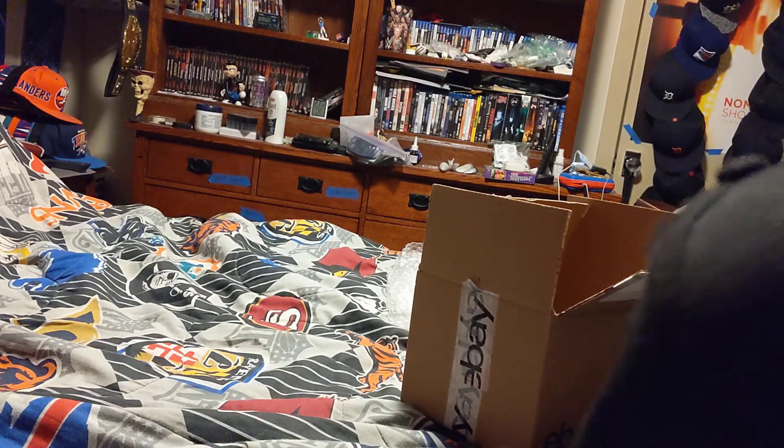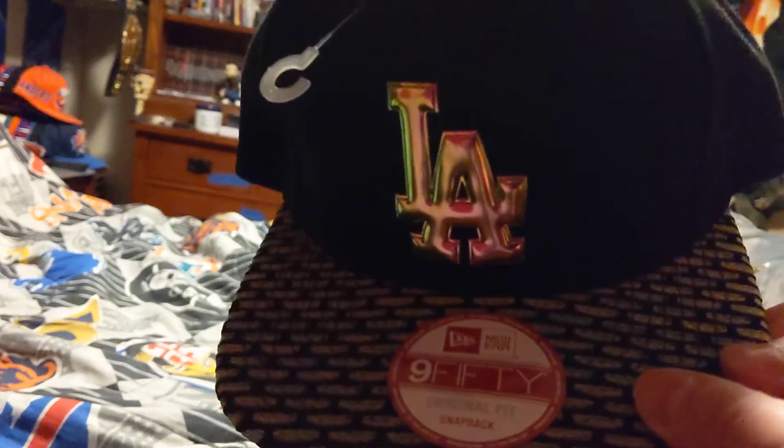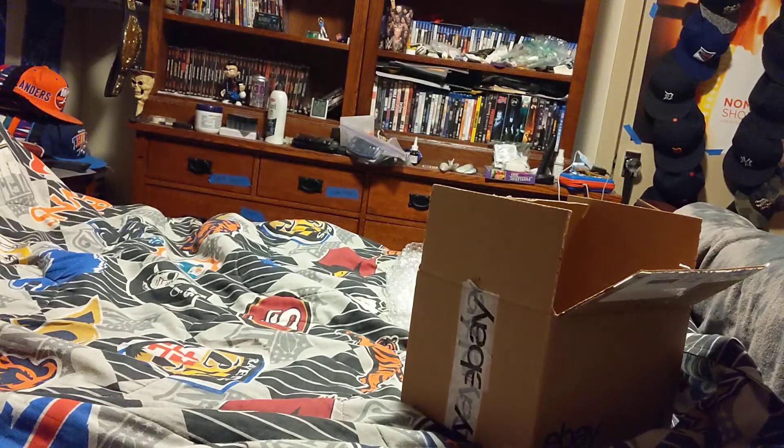And that has been my unboxing for a Dodger snapback. You got the front, this, this, this, this, this. Thank you for watching. Like, comment, subscribe. And I'll see you on the next one. Goodbye.